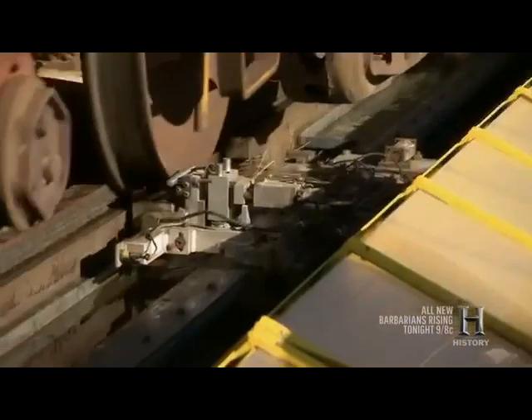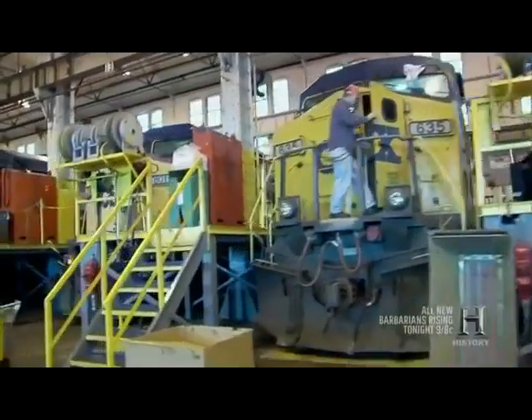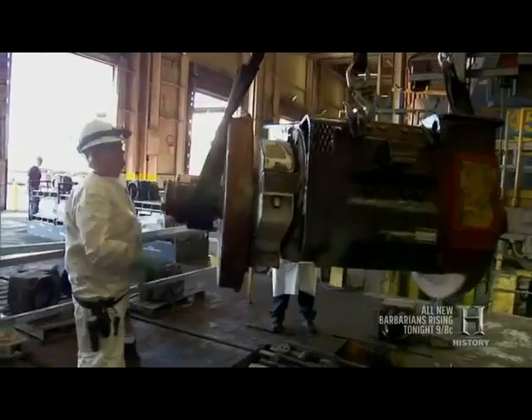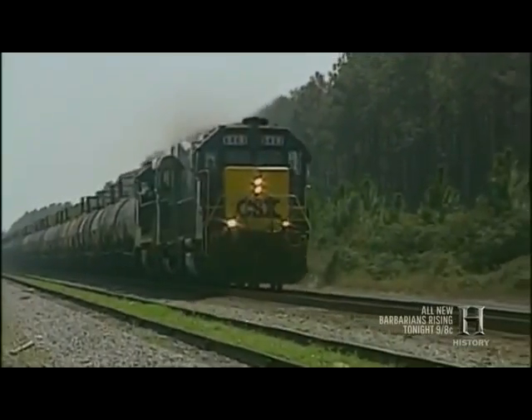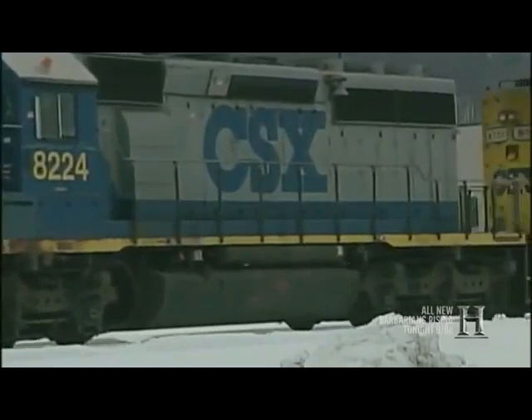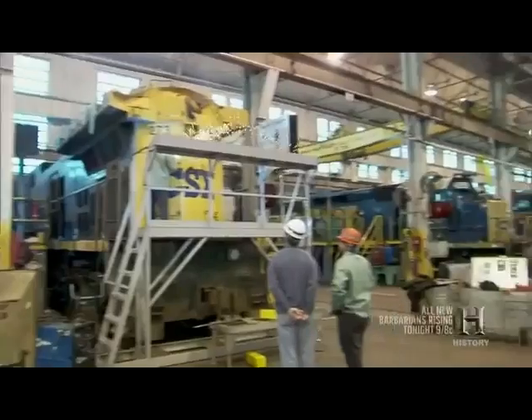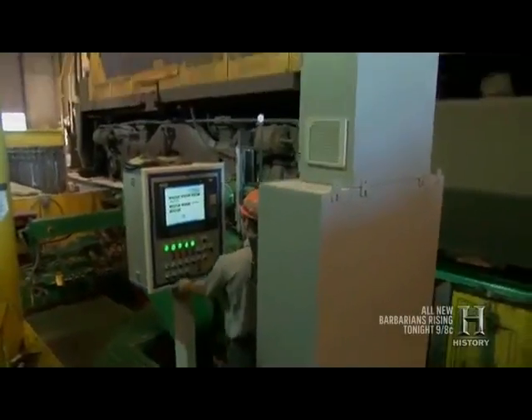Whereas TTCI exists to help find a locomotive's flaws, a network of service stations across the United States stands ready to fix them. One of the best is the CSX maintenance facility in Waycross, Georgia. CSX Transportation runs the largest railroad operation in the eastern United States, and keeping its thousands of daily locomotives operational is crucial. Time is money — these locomotives cost about $2 million apiece. This facility can service as many as 12 at one time and is built for speed, like a NASCAR pit stop for locomotives.